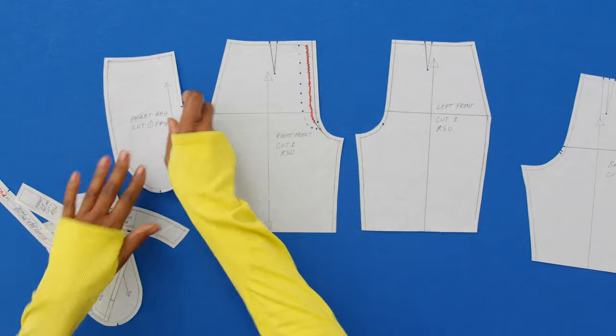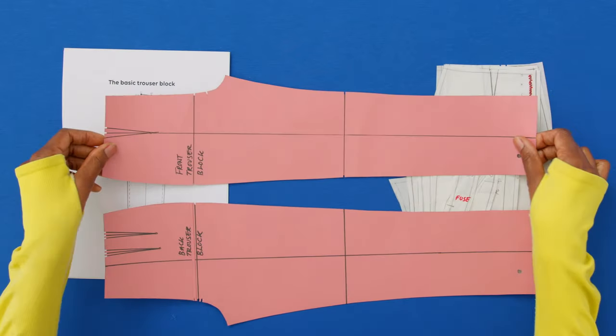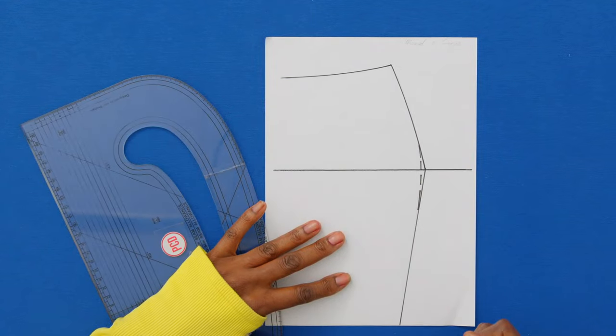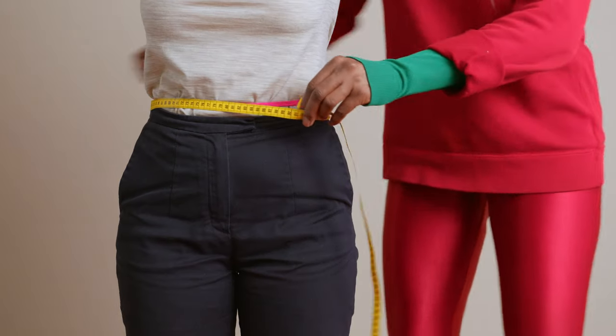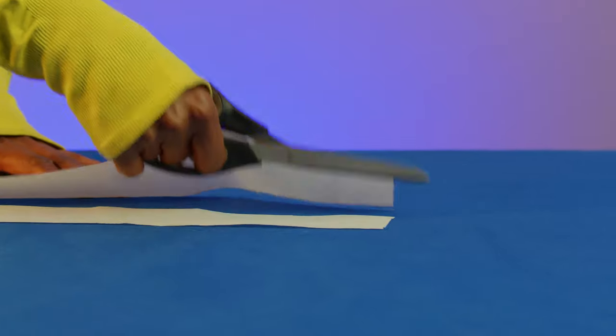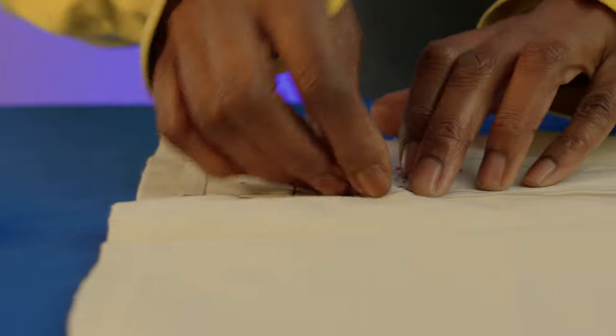First, we will discuss what flat pattern cutting is. Then you will learn how to make darts, curved pattern pieces, and add seam allowances. Then we'll explore some popular trouser styles, followed by taking measurements and developing our trouser block. After that, we'll cut, sew, and fit the toile, and transfer any adjustments to the block pattern.